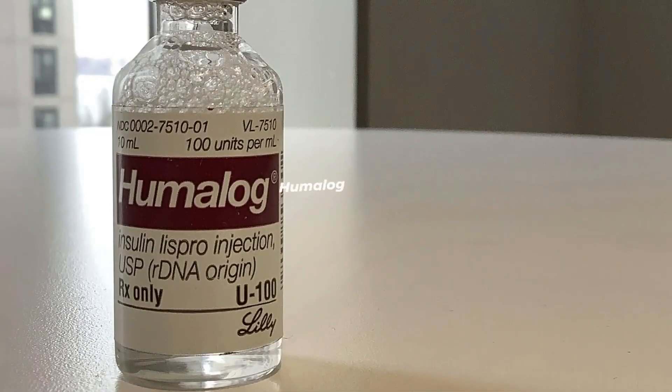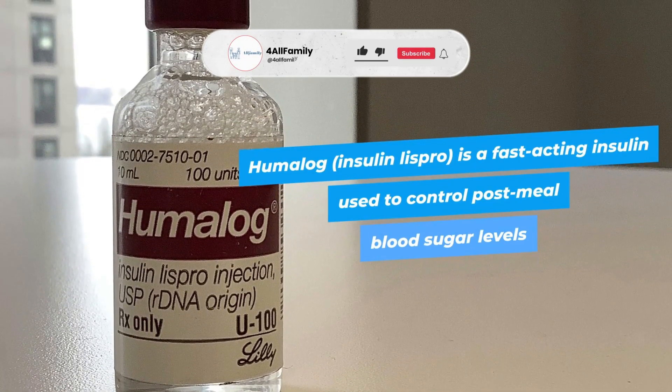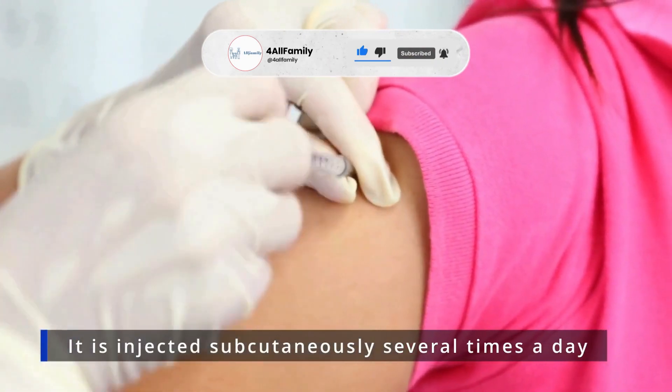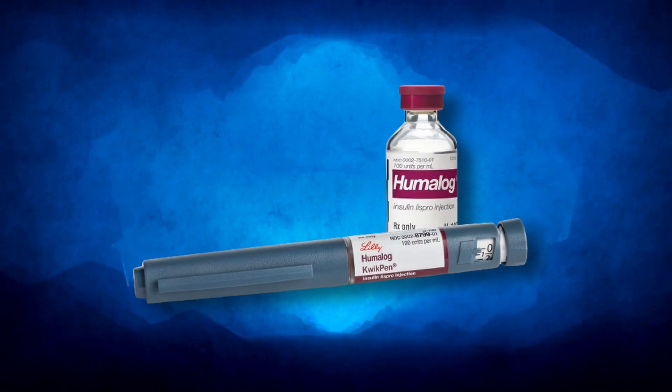What is Humalog? Humalog, or Insulin Lispro, is a fast-acting insulin used to control post-meal blood sugar levels. It is injected subcutaneously several times a day and comes in various forms, including vials and auto-injector pens.